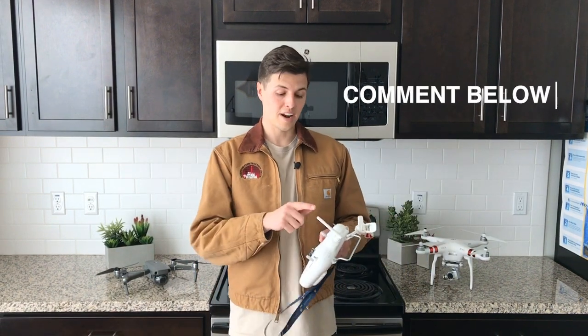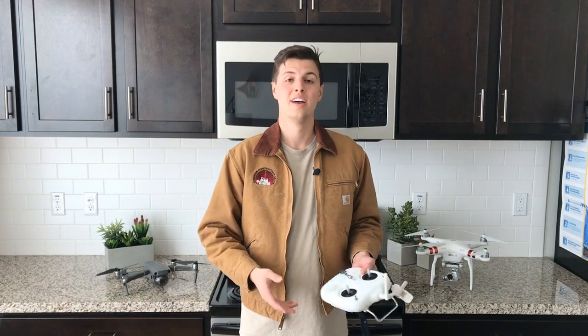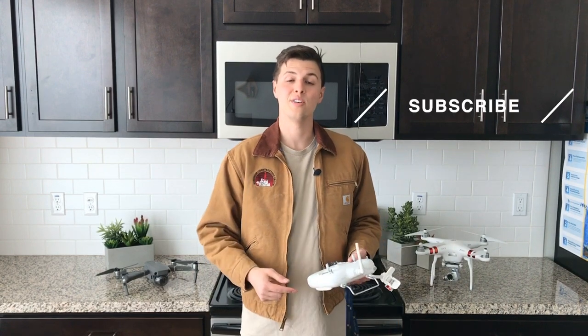Comment below if you've ever had to use the S2 switch for resetting your Wi-Fi or returning to home, and let me know if you found it useful. Make sure to subscribe if you want to learn how to make professional drone videos — keep cruising and see you in the next video.